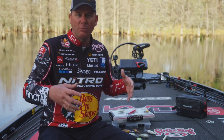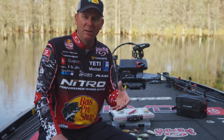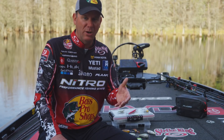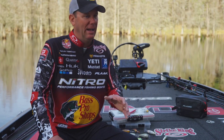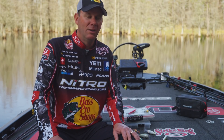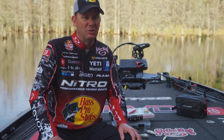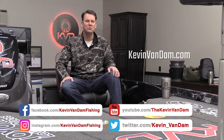On crankbaits and Red Eye Shads it allows me to put bigger hooks on without affecting the action — giving me more holding power and strength. I can fish them with heavy line and in heavy cover and they're going to keep those bass locked on. I just have so much confidence in the hooking and holding power of that Mustad KVD treble. If you want to learn more, follow me on social media, go to my YouTube channel, or visit KevinVanDam.com.